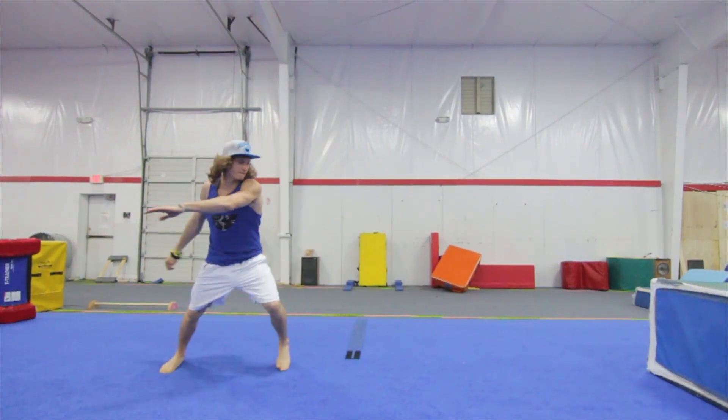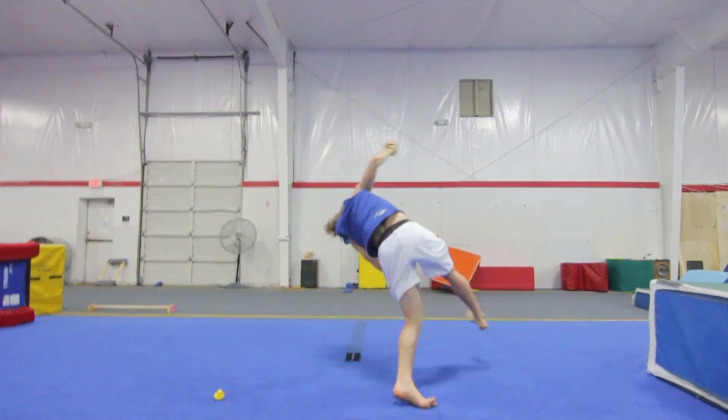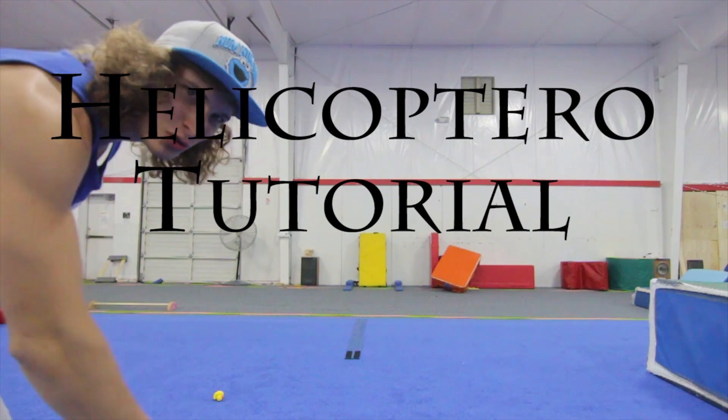Yo, it's your boy Bob and this week I'm bringing you a new tutorial. So without further ado, the helicopter tutorial.